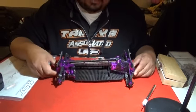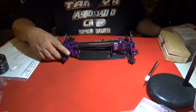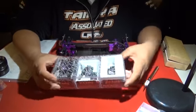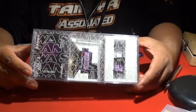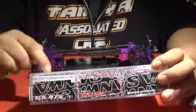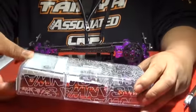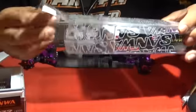To complement the purple VIP RMX-D by MST, they picked up the Sanwa Super Vortex combo, coming with a low-profile high-speed servo, a special purple-labeled receiver, and a purple heatsink Super Vortex ESC.